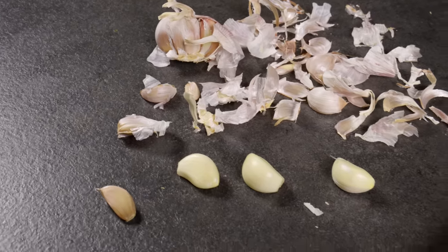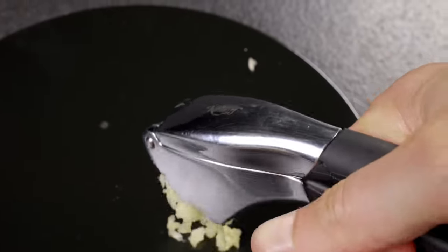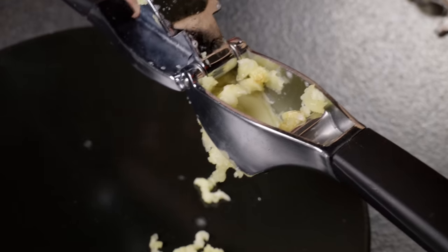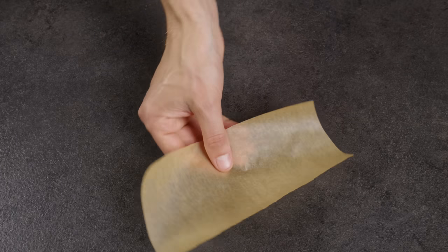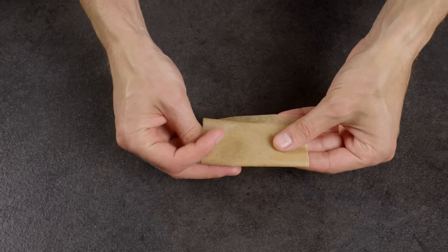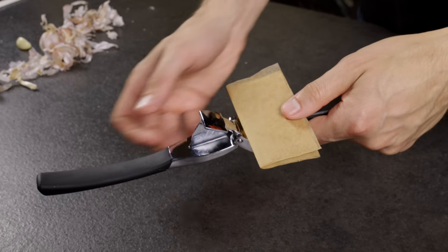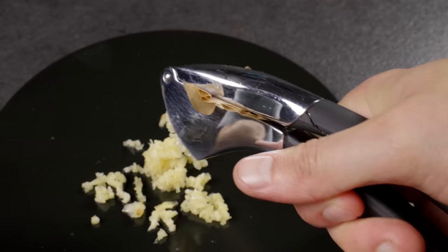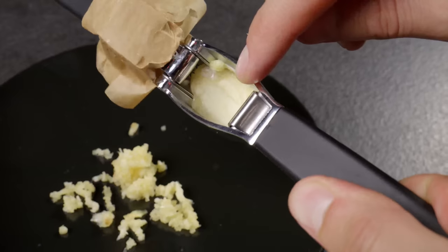Almost all garlic presses are imperfect — it's common for garlic to seep through the top and stick to the walls. To avoid this, you can use regular parchment paper. Just fold it into several layers and place it under the lid. After pressing the garlic, the parchment paper ensures the walls and top of the garlic press remain clean. This tip could be a game changer for you.